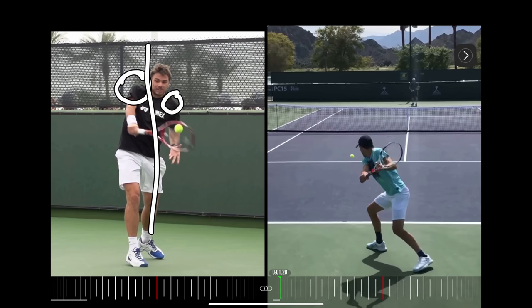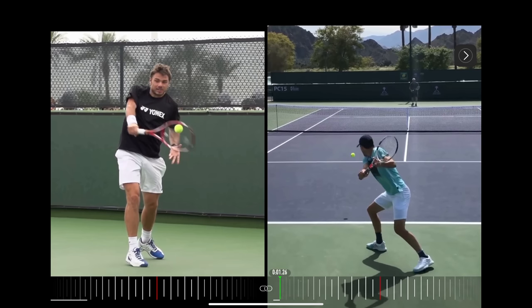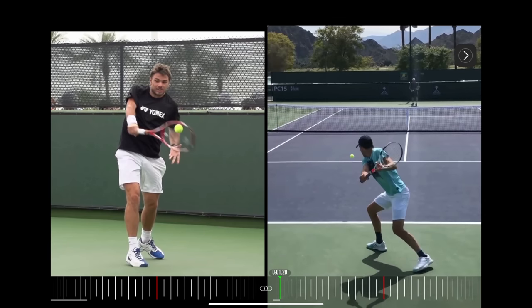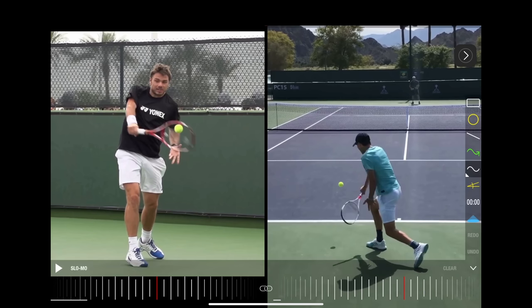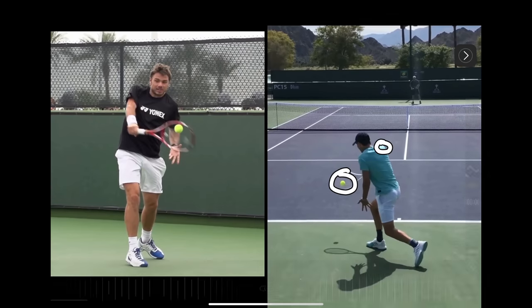Exact same thing with Tim. The racket drops, and from here he starts uncoiling the hips and then the shoulder. You can clearly see his hips rotate — let's look at that one more time — hips rotating. Now let's look at the shoulder area: because the hips pull the shoulder, boom, contact is being made and you can see where the shoulder is. This is really important because it's what drives the racket through to contact.